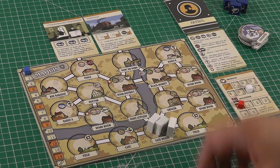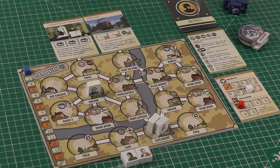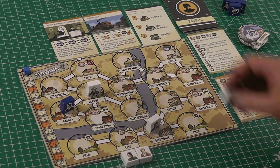In case you're unaware, this is Maquis, a solo worker placement game I designed and released as a print and play a few years back, in which the player takes the role of the French resistance in the Second World War and fulfils missions on a tight deadline to bring down the Nazi occupation.